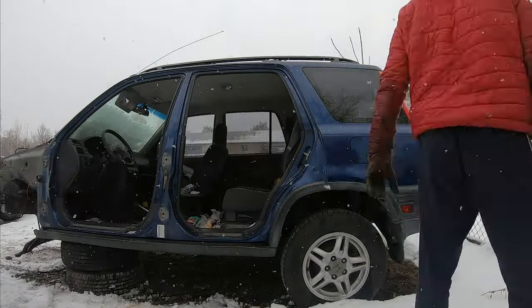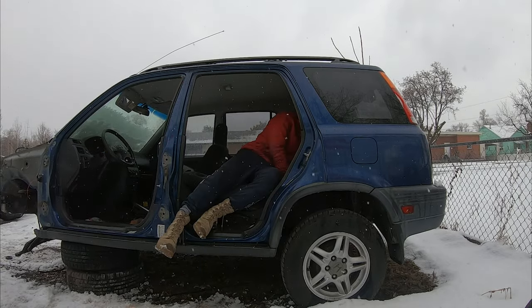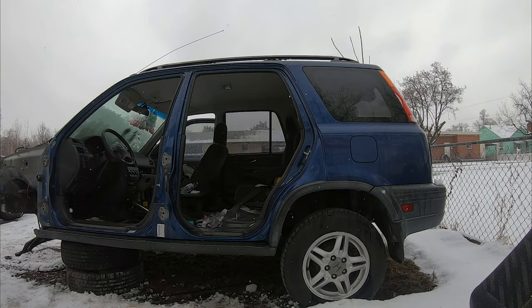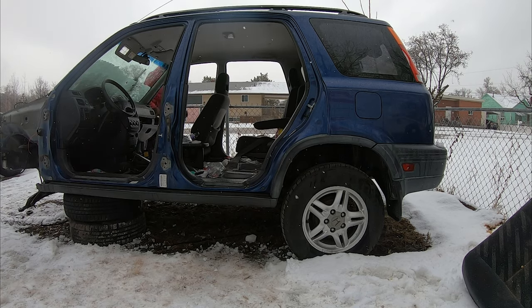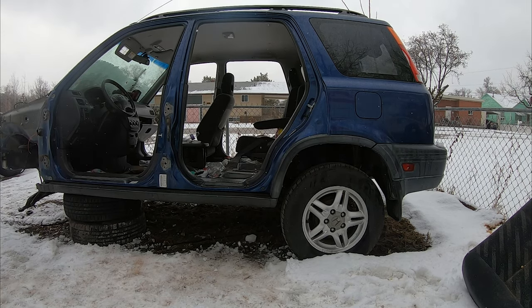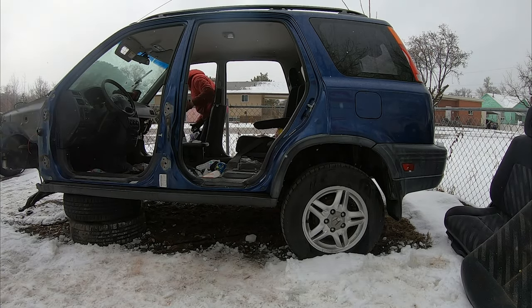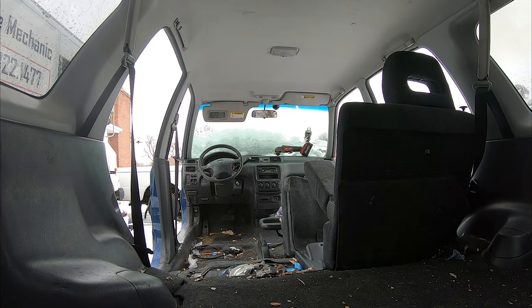I'm going to attack the interior as well and take all these seats out. I fought with this seat forever — it was super hard to get out, I finally got it, kind of ripped it out honestly. I decided to take those other doors off as well. I asked about the catalytic converter and they don't recycle that over there either, so I've got to find somebody that'll take it.